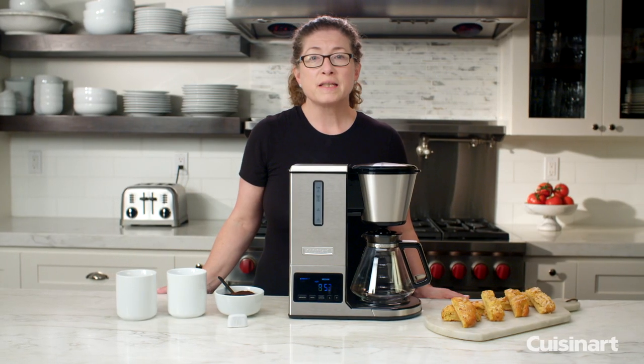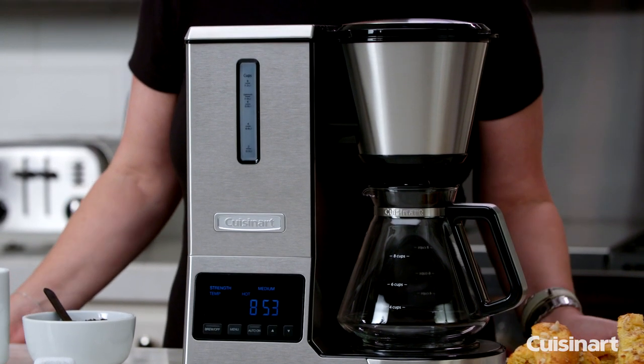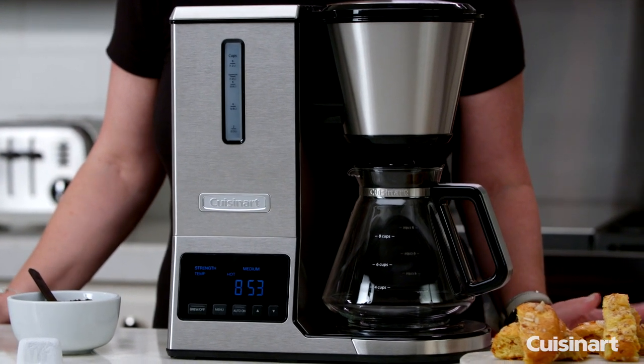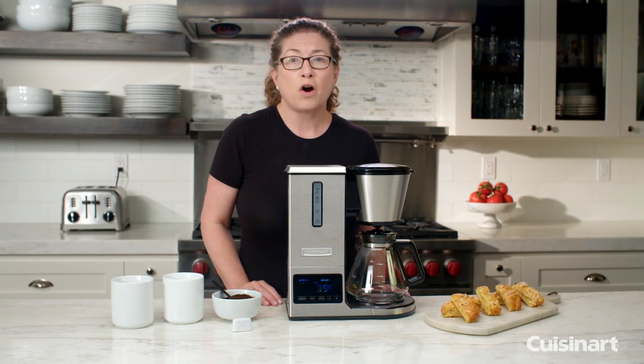Hi, I'm Mary Rogers and this is the Cuisinart Pour Over Coffee Maker. Pour over technique as far as brewing coffee can be time-consuming and very technical, but we've made it so simple and easy for you to do right at home with our SCAA home brewer certified coffee maker.